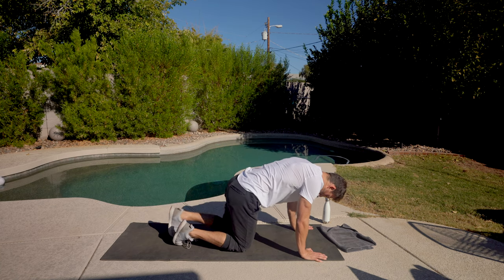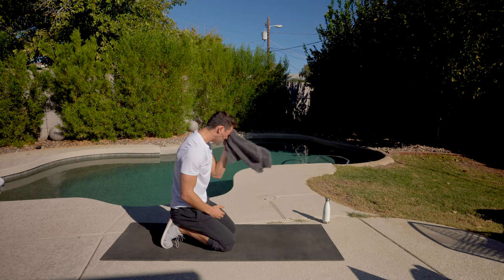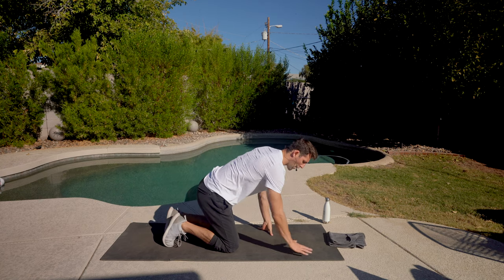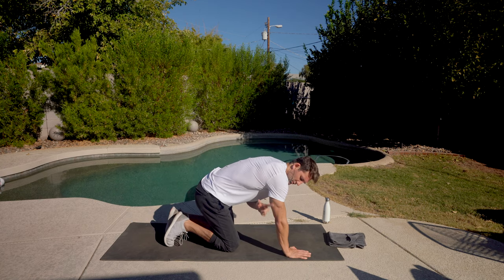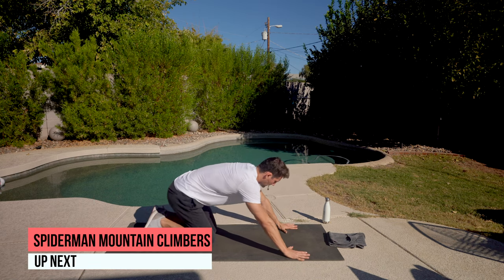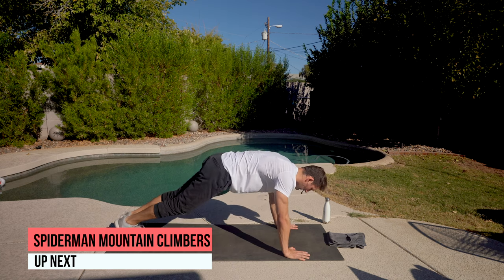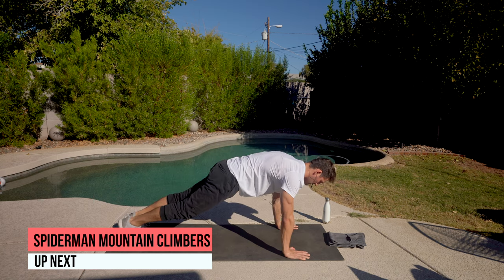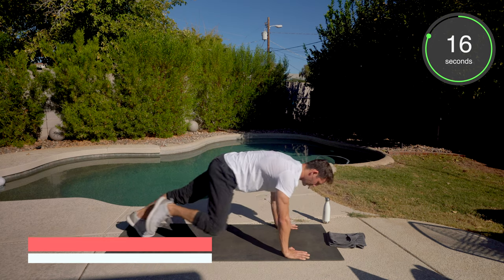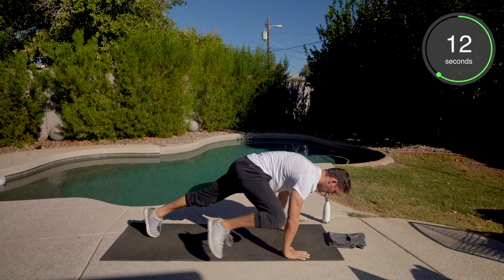We're back to that Spider-Man mountain climber. Round two. Plank position — nice slight shift forward, and really try to get the knee out wide so it either touches your tricep or your elbow. Plank position. Knee wide. Shift forward. Shoulders are getting fired up.